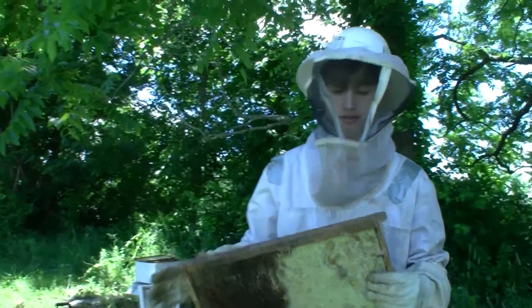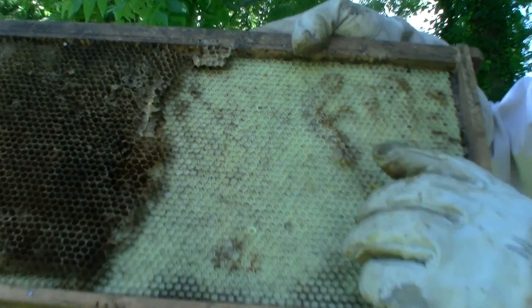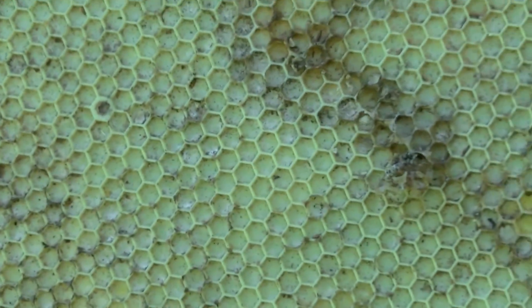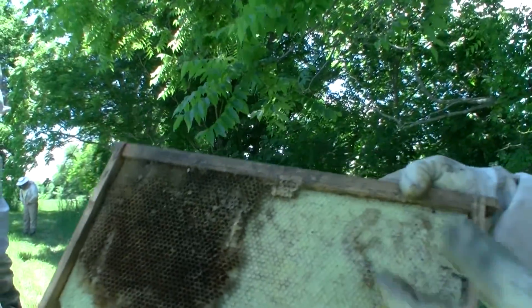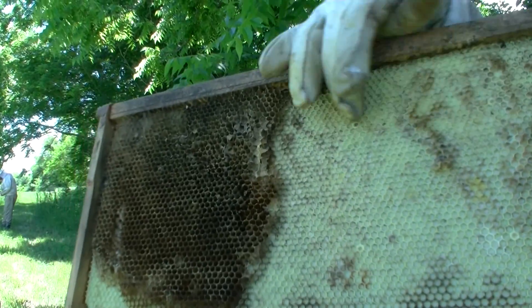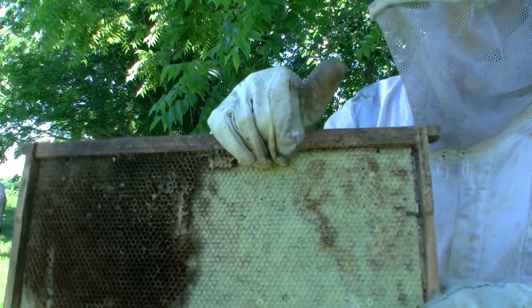These are called frames, and the way they work is they have a small hexagonal base in them. The bees use their wax and go off of these to make perfect hexagons, which they sleep in and also fill with honey. They do have frames that don't have this middle section, but it makes it easier for them to fill these versus the ones without a center.